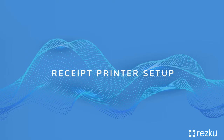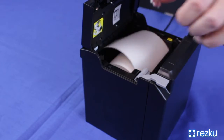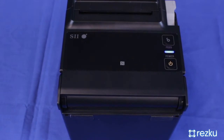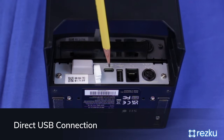POS receipt printer setup. Plug in the printer to power and insert a compatible roll of thermal paper. Press the power button to turn the printer on and check for the blue light. There are two ways to connect the printer: direct connection via USB or wirelessly over Bluetooth. Note that the receipt printer can only connect to one POS iPad.